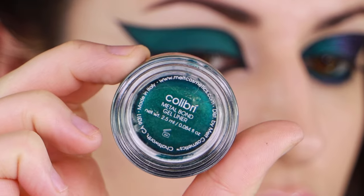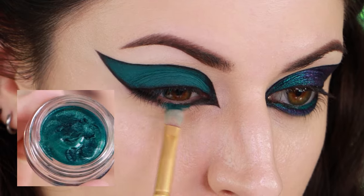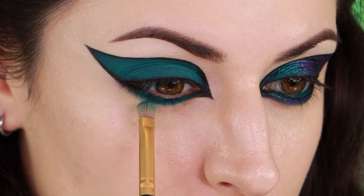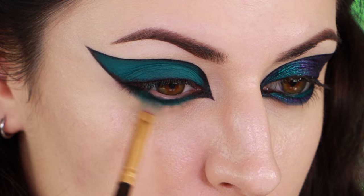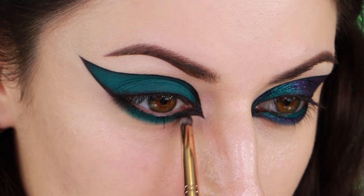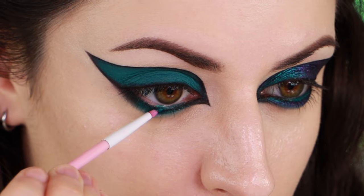I'm using Melt Cosmetics Colibri Metal Bond Gel Eyeliner to fill in the center area underneath my lower lash line, buffing it in and blending it into the black I've already applied on my outer and inner corner. I'm also applying this gel eyeliner along my waterline.